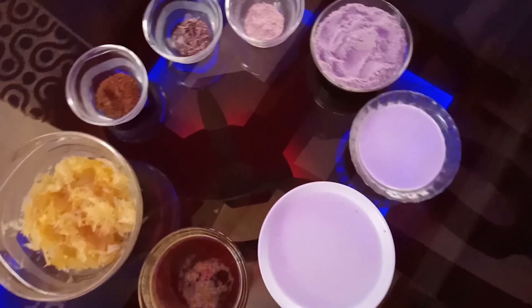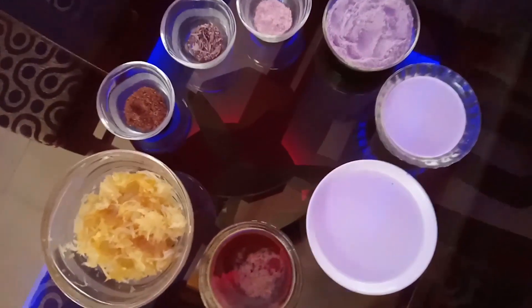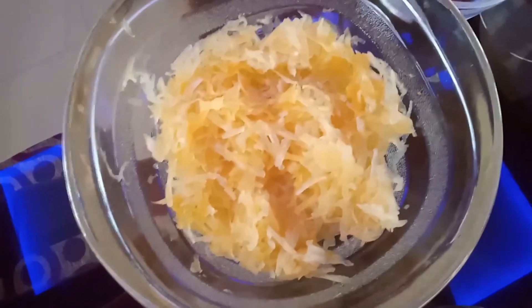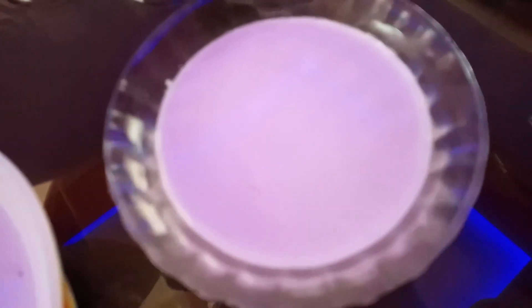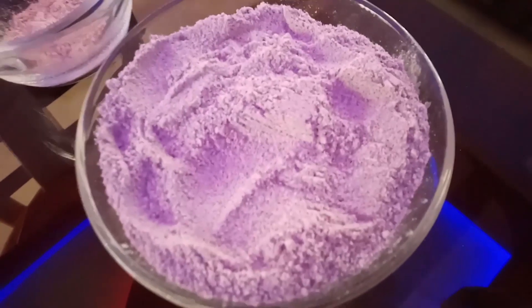We are ready to cook all the ingredients. 1 cup of matangya, 200 grams of sharkar, 2 cups of water, 1 cup of water.